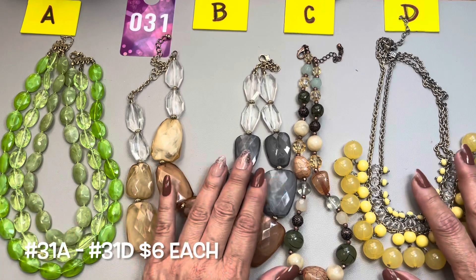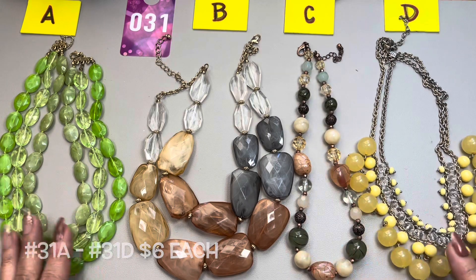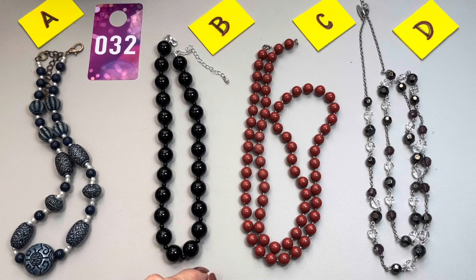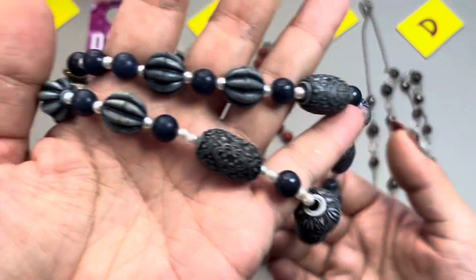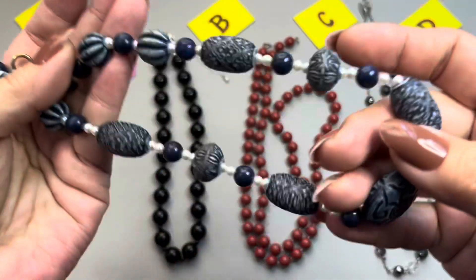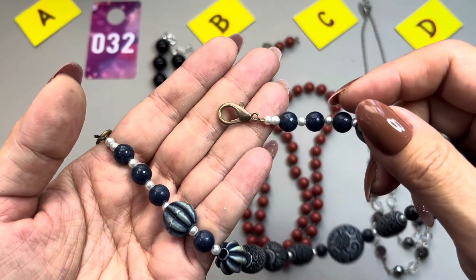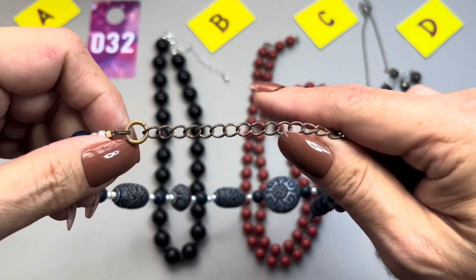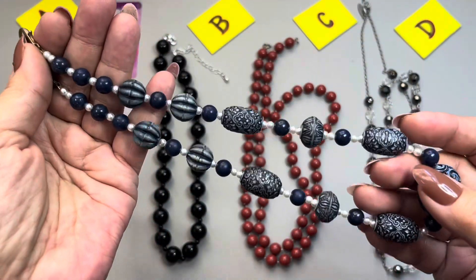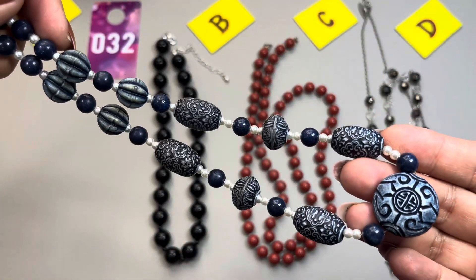I think I'll be able to finish unboxing this bin in this video, so let's move on. The next group of necklaces will be 32A through D. The first one — really pretty beads in this blue shade. You have faux pearls in between. You have a lobster claw — a little wear on that — and an extender. This here measures in at 18 inches in total and the extender is three inches long. 32A.